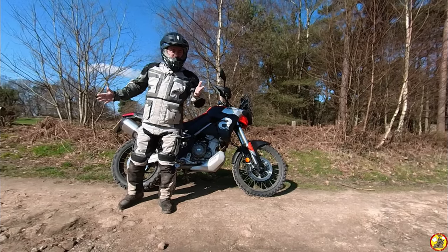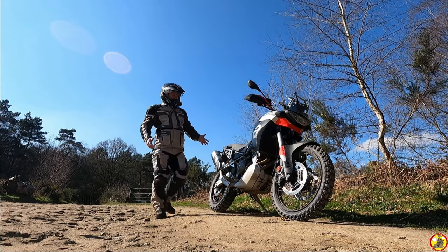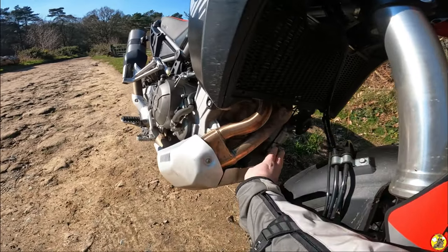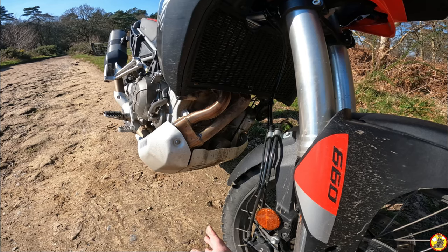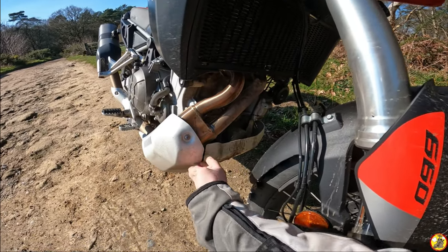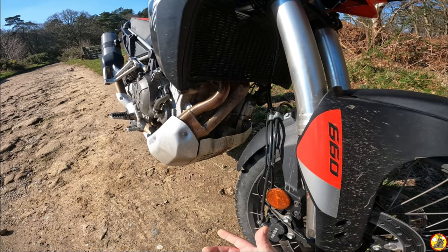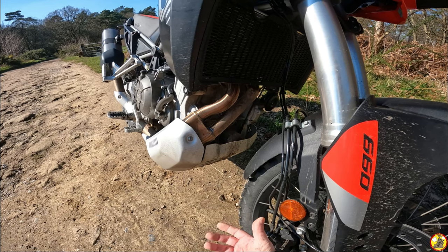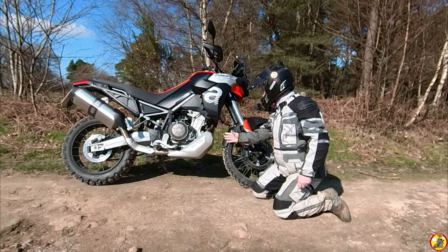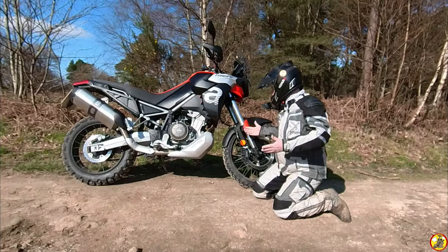I quite like the fact that it came with a sump guard, but something I don't like is that the oil filter still has quite a lot of exposure to the elements. Also, it's a two-piece thing — this bit here isn't supported, so if you hit something it's going to bash into the exhaust pipe, potentially damaging both your exhaust pipe and oil filter, which could leave you stranded. So as soon as they become available, one of the first things I'm going to do is buy a proper aftermarket sump guard — I don't think this one is really fit for purpose.